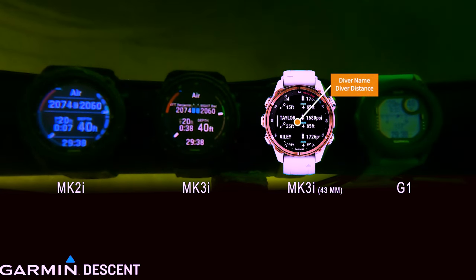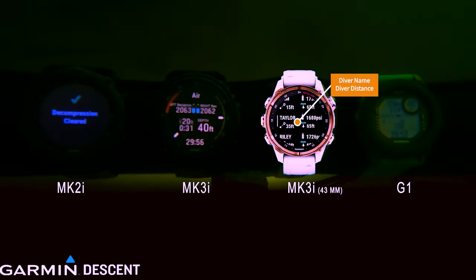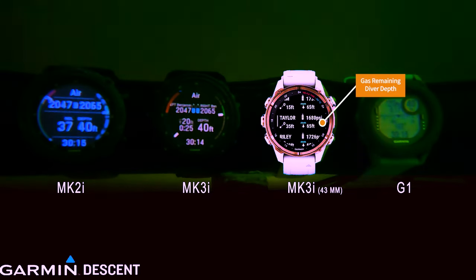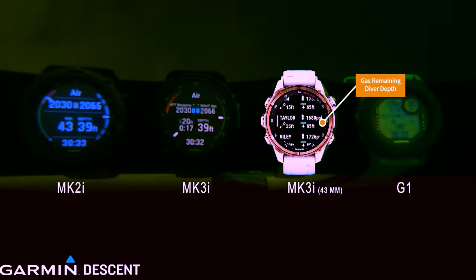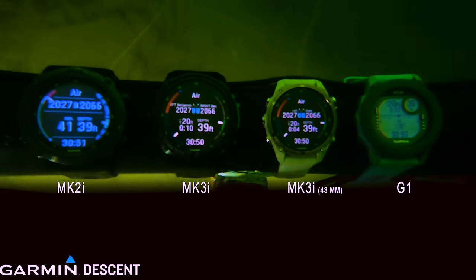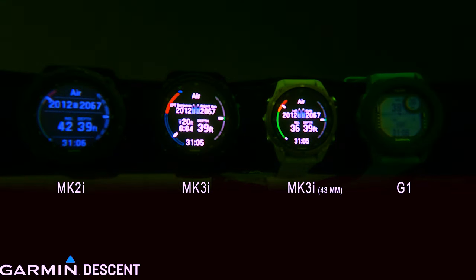Another thing I like: as I'm looking at other divers on my screen, I can tap through to see who is programmed in. I can see how much gas they have, but wait — there's more. You can also see what depth that diver is at. That's another game changer. If you're an instructor, you can put T2 pods on your students' first stages and start getting an idea of how much gas they have, where they're at, and what's going on with them.